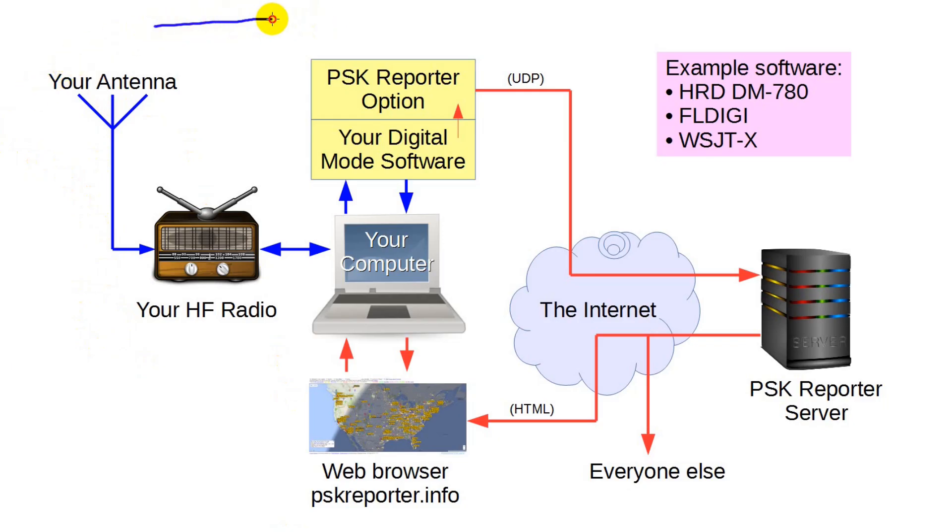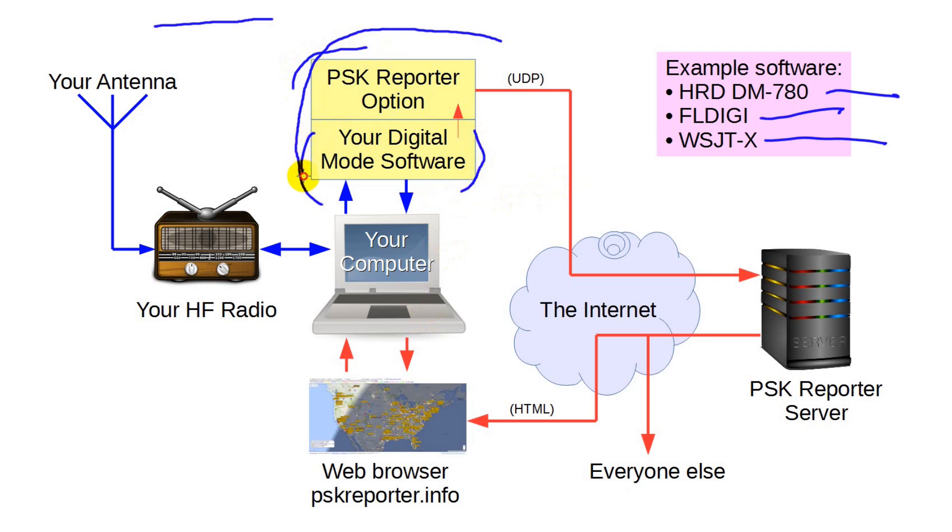Before we delve too much deeper, let's see how it all works. The key is your digital mode software, such as Ham Radio Deluxe DM780, FL Digi, or WSJTX. Each of these software packages allows you to see what's happening over a range of frequencies, usually about 3 kilohertz wide. You'll often see several stations operating at the same time, and you may pick a CQ to answer or call CQ yourself. While you're doing this, as long as you've turned this feature on, a piece of your software collects data on every station it picks up, not just the ones you're working.